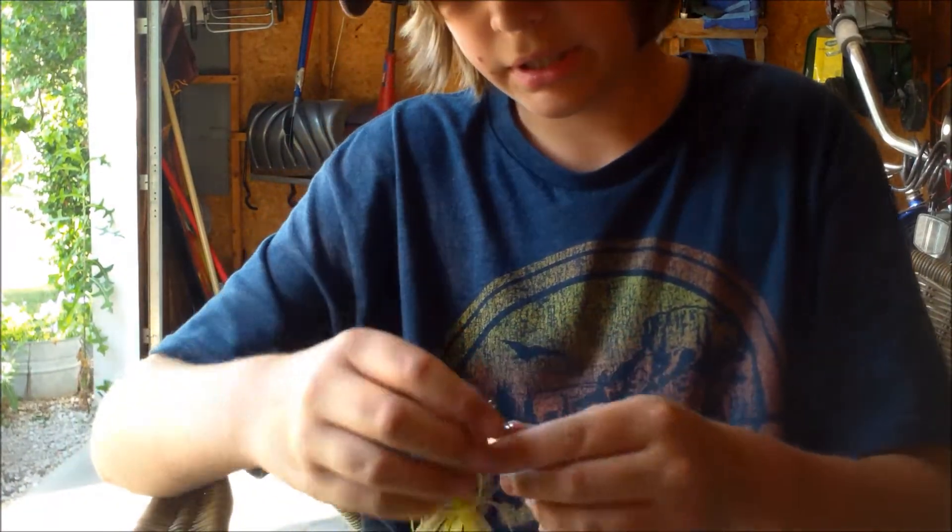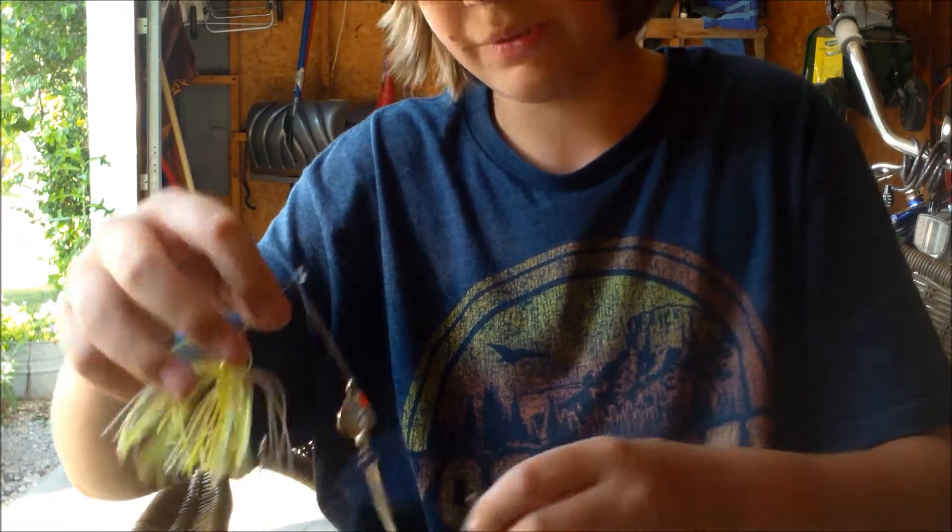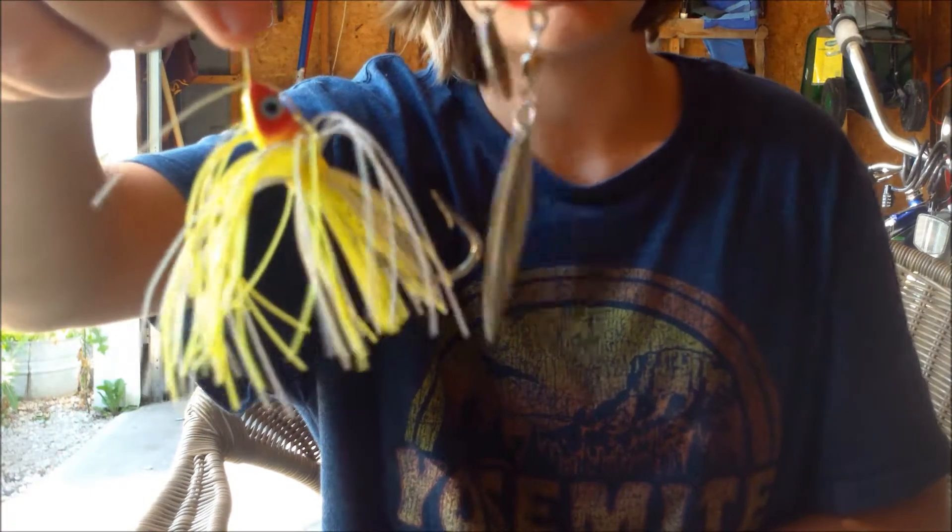Here's another Walmart one in here — just one of them. This is a yellow chartreuse color with a small Colorado blade and a large willow leaf blade.